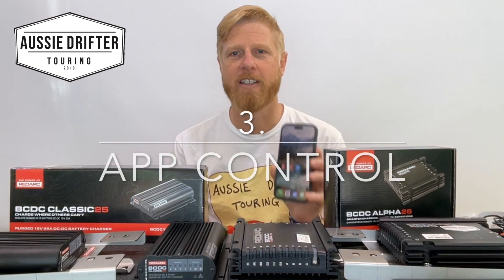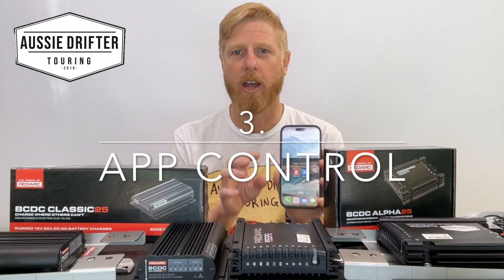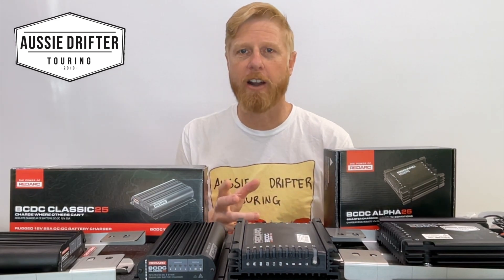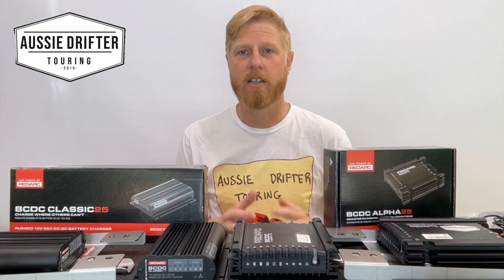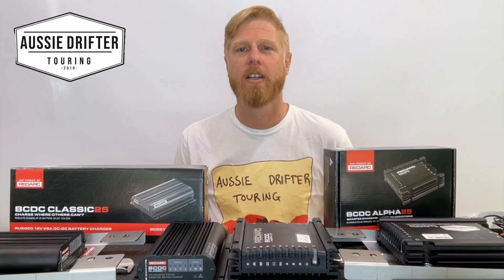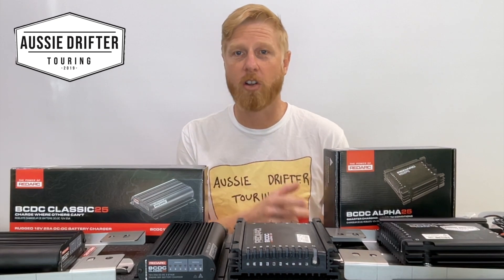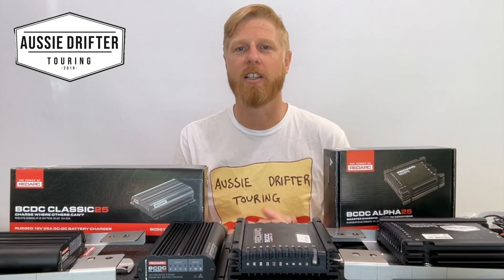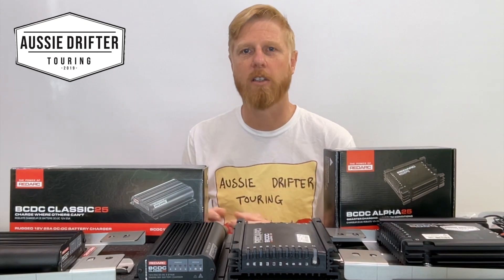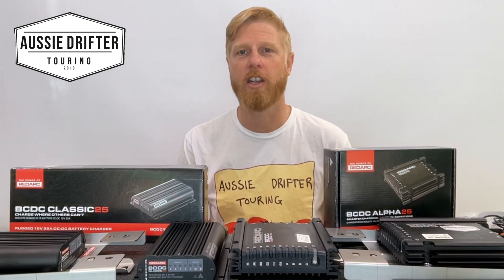The third feature is app control. Through the Redarc Configurator app and the Redarc Redvision app, we're able to set up and monitor the new Alpha charger. In the Configurator app, we can set up the unit when we first get it and select the battery type. This can easily be changed throughout the app — if you start with a lead acid battery and decide to upgrade to lithium, it's as simple as logging in and changing the battery type. On the old Classic charger, this was more involved and required tampering with wires. With the Alpha, you can make changes on the fly on your phone.